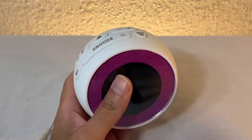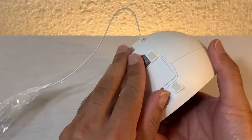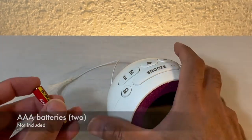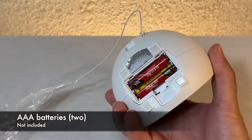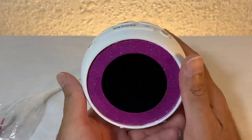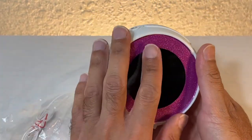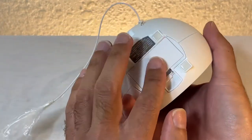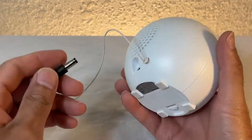The first thing I want to do is put the batteries in. It takes triple-A batteries. Those batteries are only meant for maintaining the time during a power outage, so you cannot operate this without power — the batteries will not do that for you. Now let's plug it in.